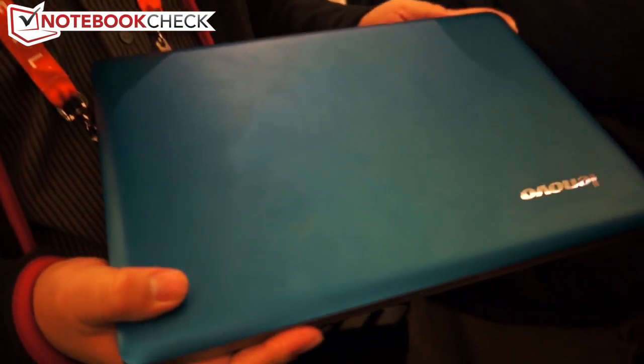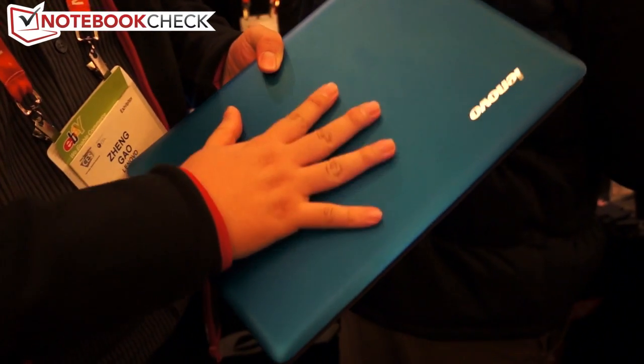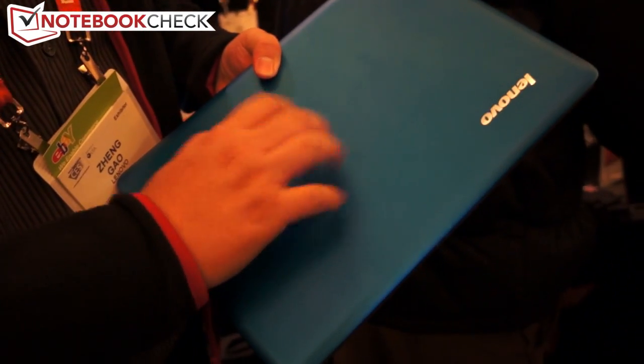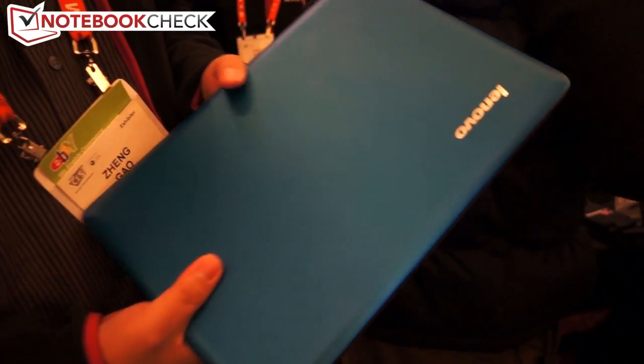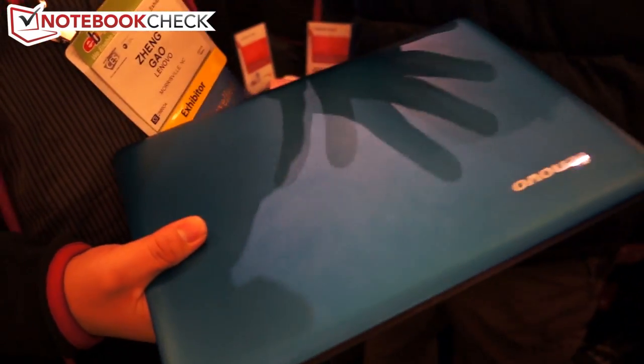As for colors, for the 14-inch model I have in my hand, we have the blue one, the red one, and also the gray one for more mainstream appeal. For the 13-inch, we have pink, blue, and also gray as the mainstream option.